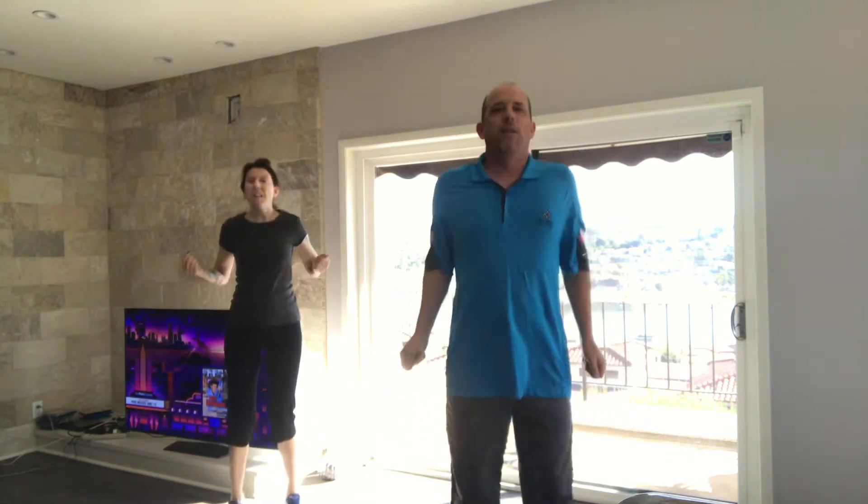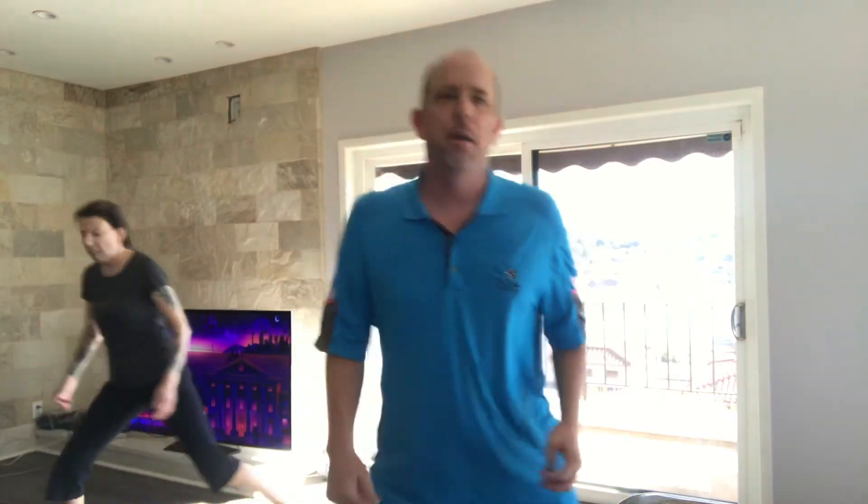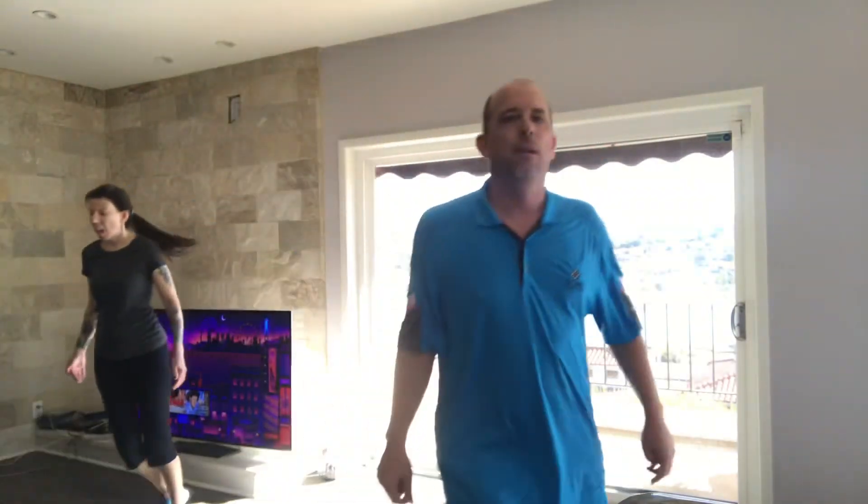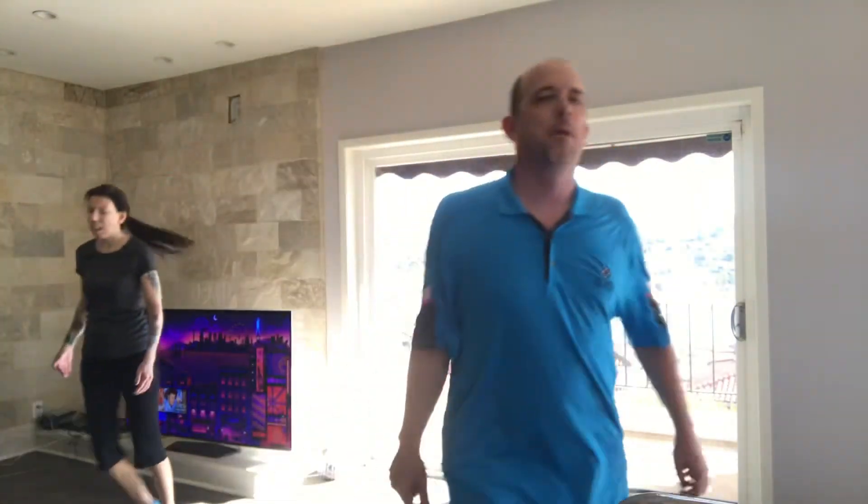Looking good, guys, we're almost there. Let's go into our jump rope just to keep our heart rates up — upper body, lower body, you've got to work on them both. And walk it out. All right, we're going to do a box step. What we're going to do is come up to the left, to the right, back to the left, to the right — you're going to end up right where you were. Make sure you have a little bit of room. Up, over, back, over. Up, over, back, over. Up, over, back, over. Three more. Two more. And last one — up, over, back, and over.